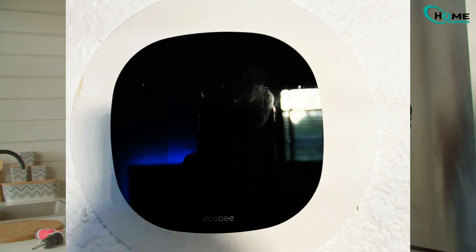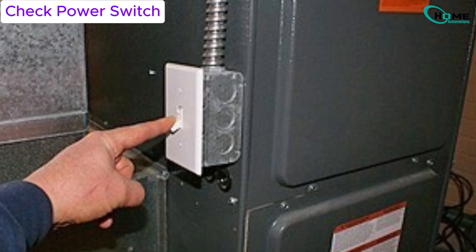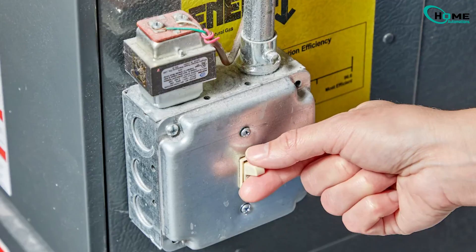First things first, let's start with the basics. Head over to your furnace and check the power switch. Sounds silly, right? But trust me, this switch gets flipped off by accident more often than you'd think. If it's off, flip it back on and see if that solves the problem.